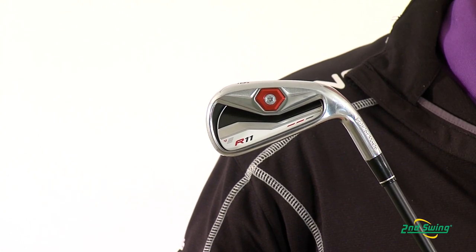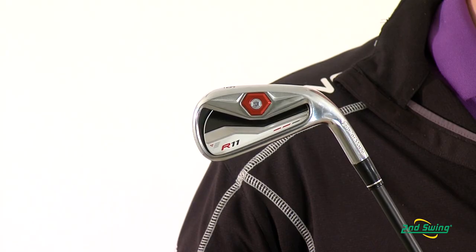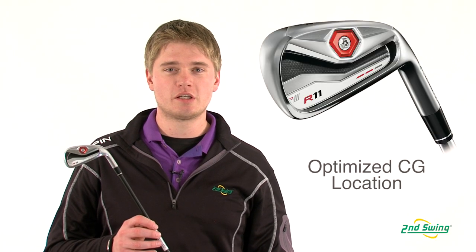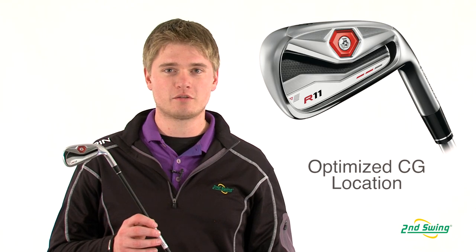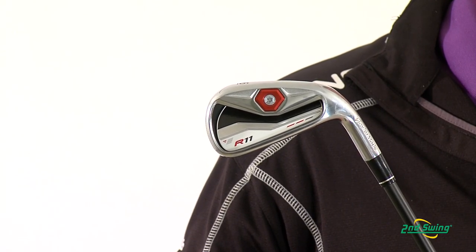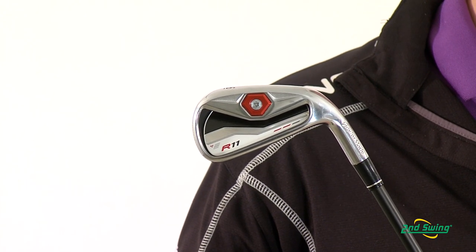The R11 irons have a weight port in the back of the club which allows you to precisely adjust the swing weight and also ensures that the center of gravity is directly behind the impact area. The R11 irons are a progressive set which has the longer irons with a wider sole to increase MOI and forgiveness.